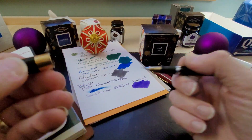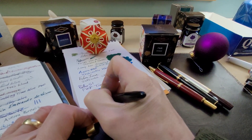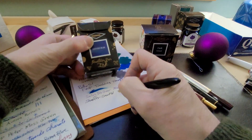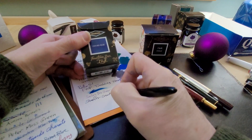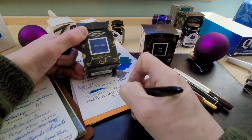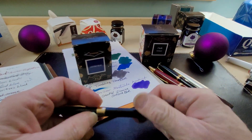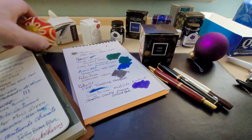My Sheaffer Snorkel does have Diamine Oxford Blue in it, and it works perfectly with this pen — just writes nicely, looks nice. I love Oxford Blue; it's a nice blue-black, great for all usage, just a lovely ink.